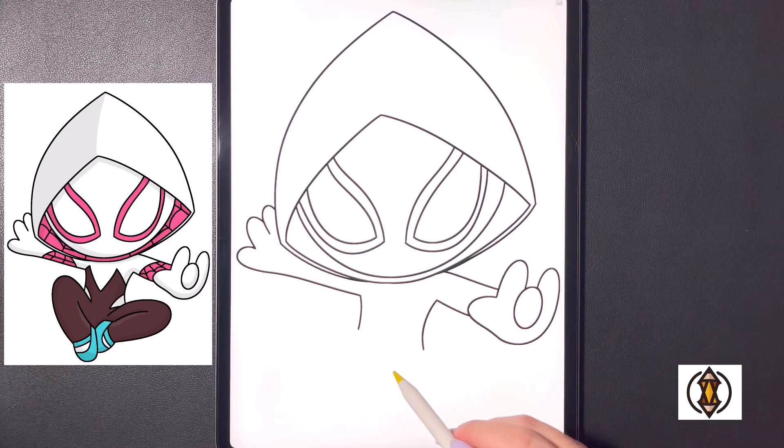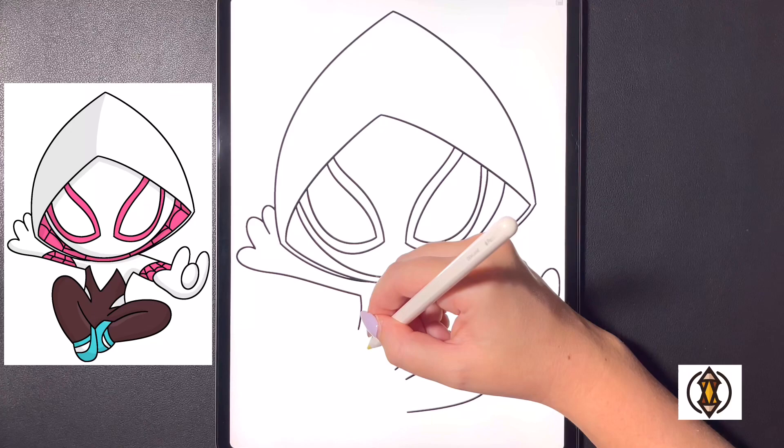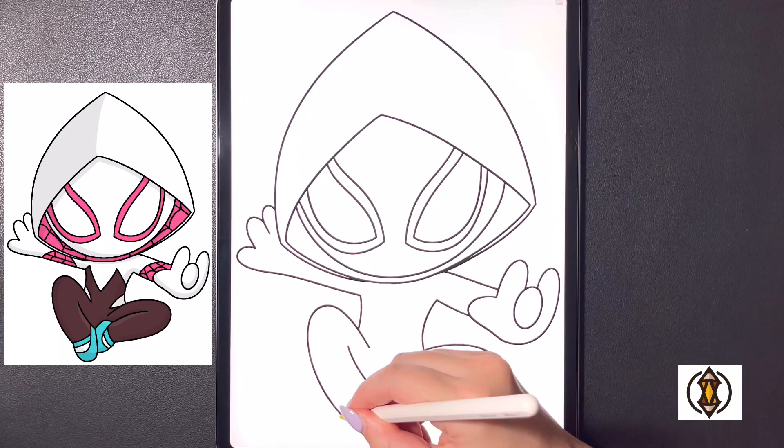Now let's frame in our legs. Moving in towards the middle, we're going to curve this line all the way around out towards the right and then arching this over and in on the bottom, and coming down a little bit lower we'll curve this line back out and over towards the left. Moving up on a diagonal, we'll start on our left leg, curving this up towards the top, then starting back on this line, arching it all the way around and in, and then coming further over towards the right we'll curve this around and down.